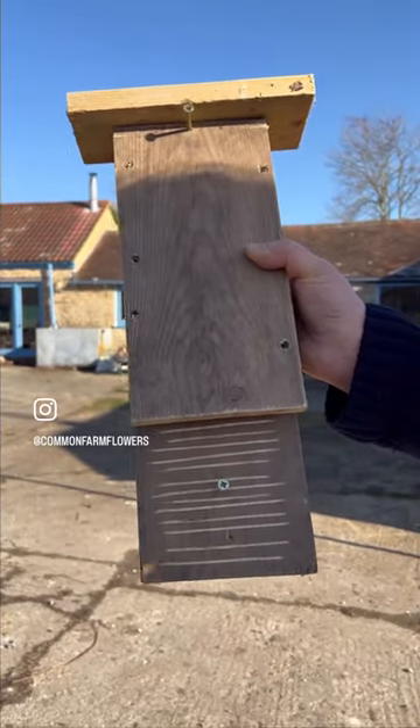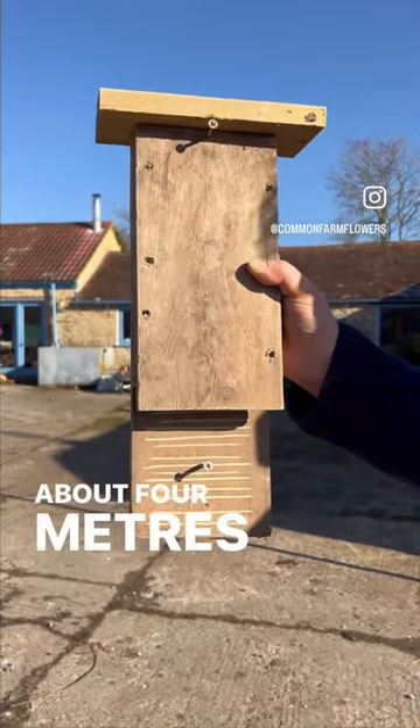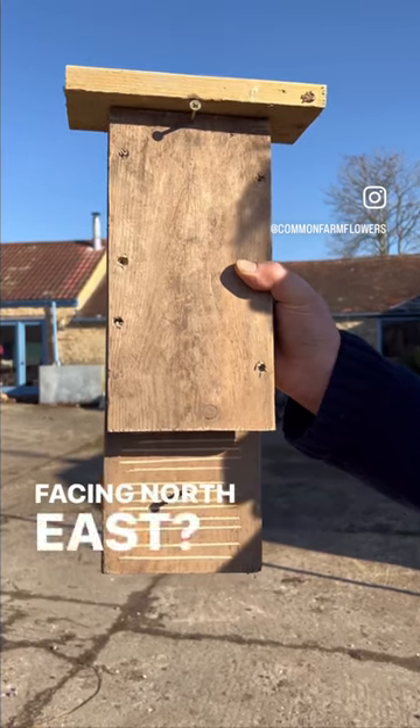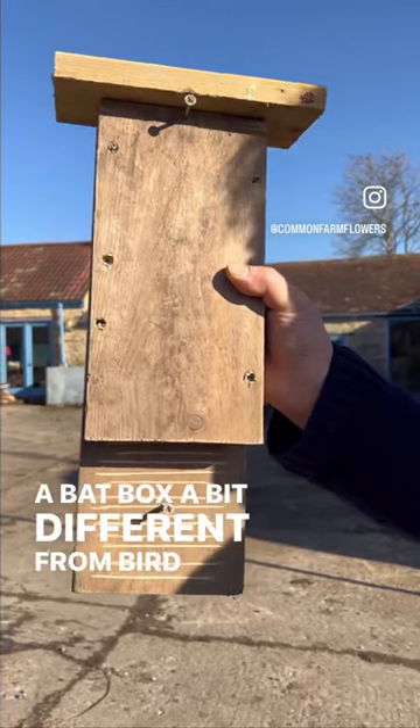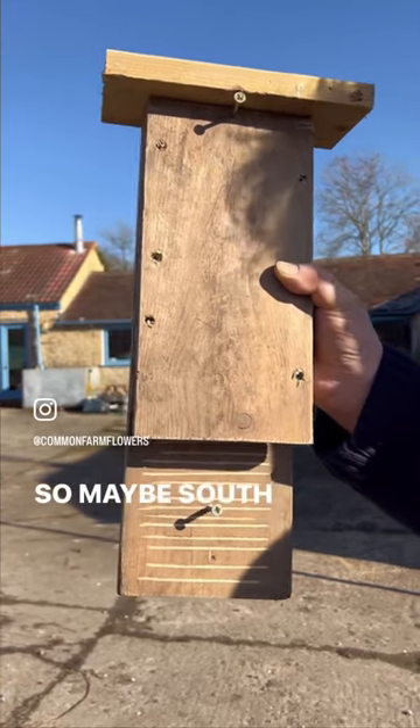And where are you going to hang it? On a tree. High up? Quite high up, about four metres maybe if I can get up there. Facing north-east? No, a bat box is a bit different from bird boxes — I think they like a bit of heat, a bit of warmth. So maybe south, south?